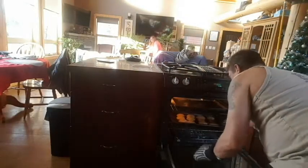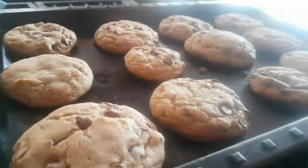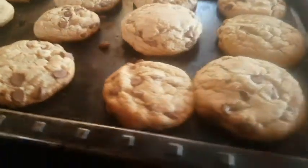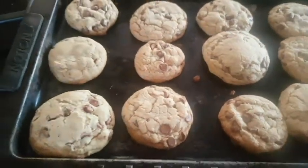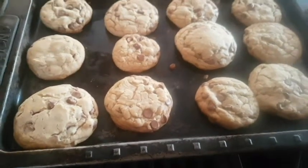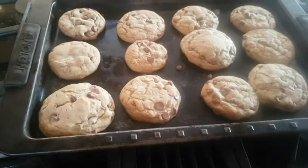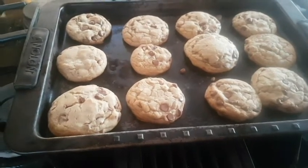It's almost cookie time, people. There you have it, guys — check that out. Chocolate chip cookies. Just let them cool for a bit, and then boom, grab yourself a cup of milk, or a beer, glass of wine, whatever you like, and have some cookies.